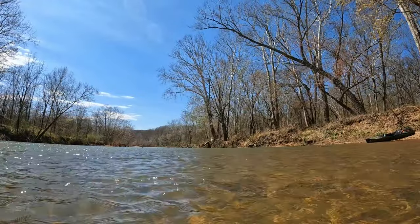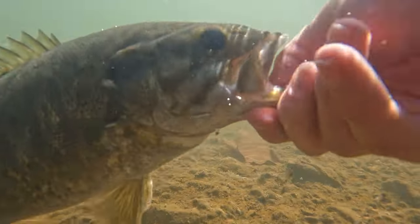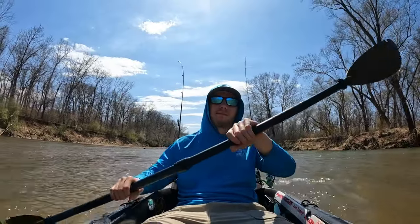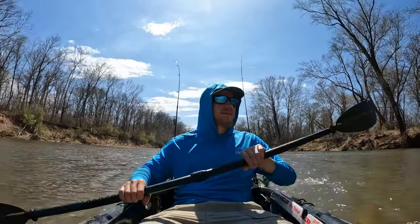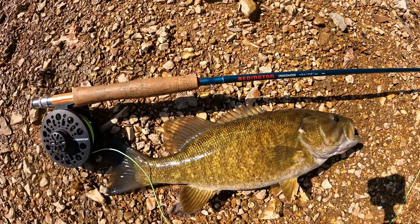Hey everybody, welcome back to another episode of In-Depth Angling. Today I'm out here on a warm windy spring day in the Ozark Mountains fishing a small stream for some smallmouth bass and spotted bass mixed in as well. Heading out with the kayak and going to be trying some different techniques today. I got the fly rod as well as some ultralight gear and we're going to go see how many we can catch. It should be a good day fishing.